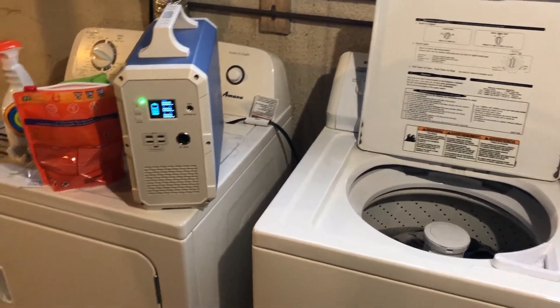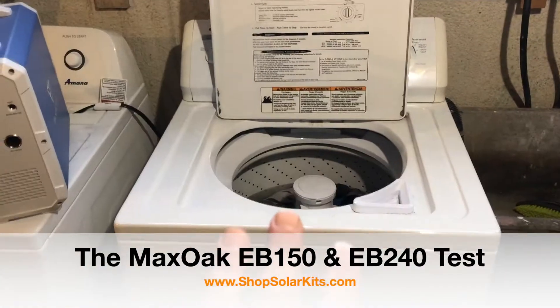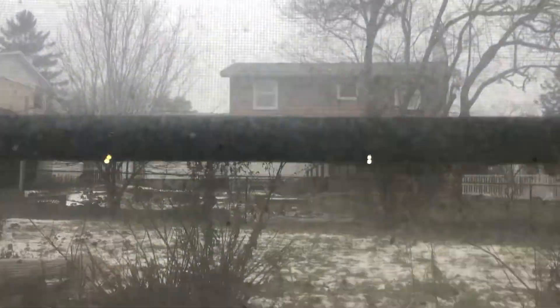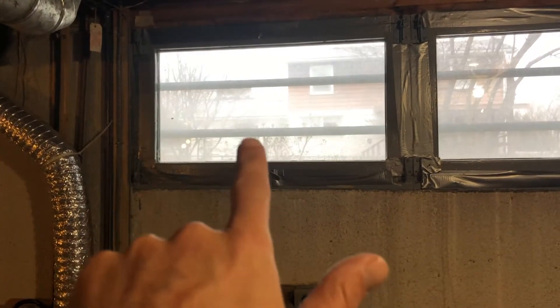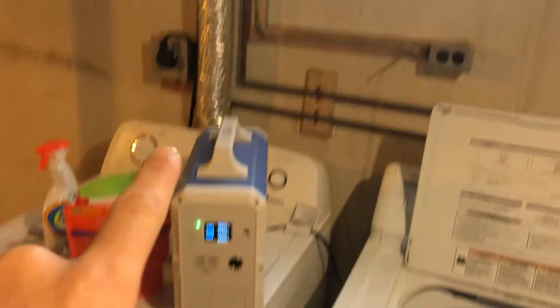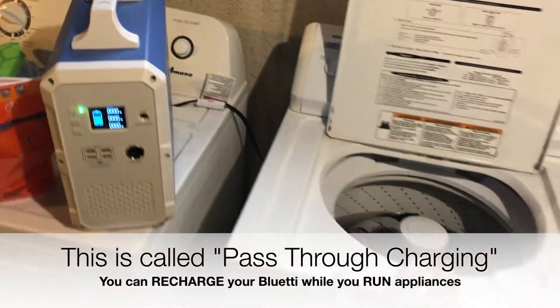Here's a quick video to see if the Maxo Blue Eddy can handle a full-size washing machine. Normally how you would have this — it's winter outside so we don't really have any sun — you would have your four or five hundred watts of solar panels out in the sun, MC4 cabling coming through the window here, plugging into the unit, charging it up while you're using it.